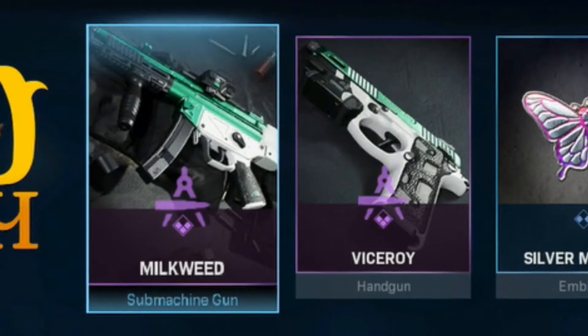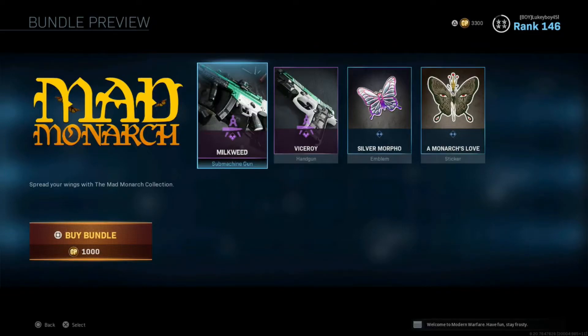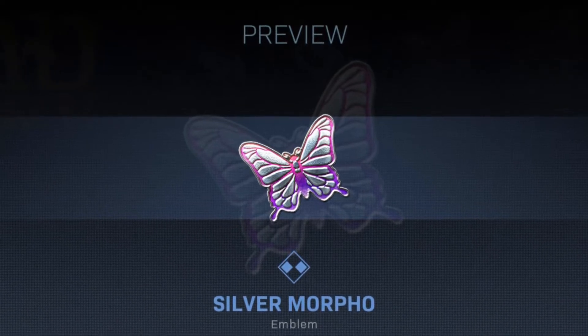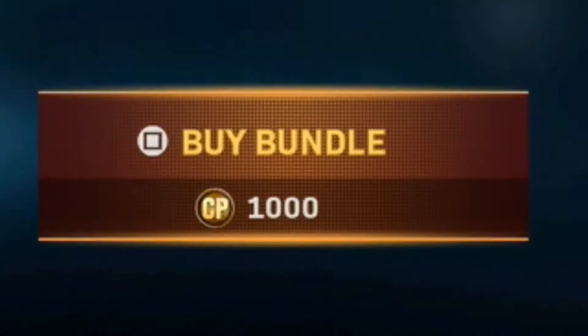You can get both of these guns within the March Monarch bundle. It comes with the two guns — the Milkweed MP5 and the Viceroy Renetti — as well as the Silver Morpho emblem and a Monarch's Love sticker.